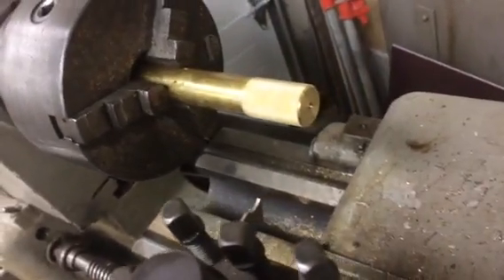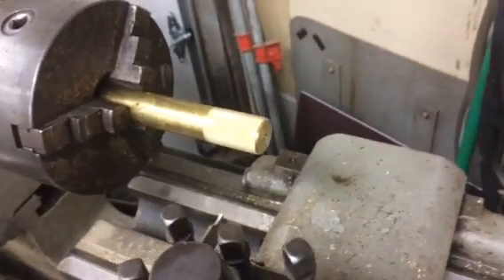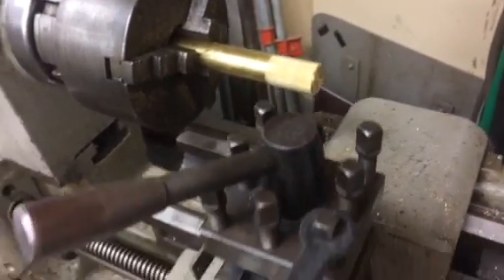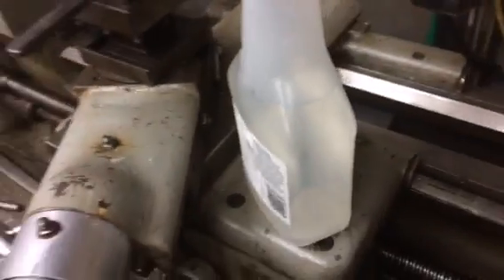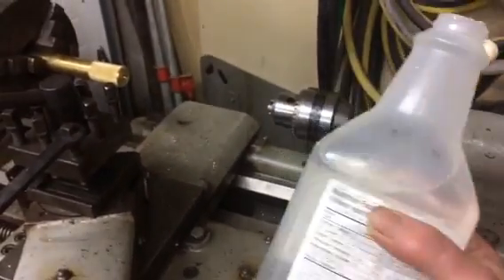So I had to start drilling the hole in the end of this brass. Brass gets pretty sticky, along with copper and aluminum, so I have to mix myself up some coolant.